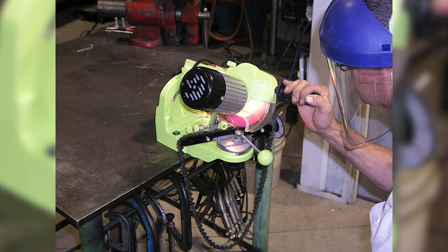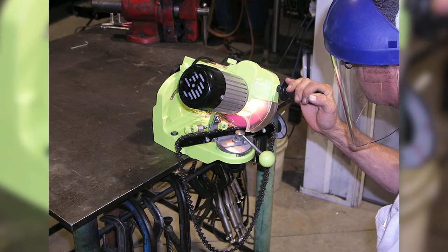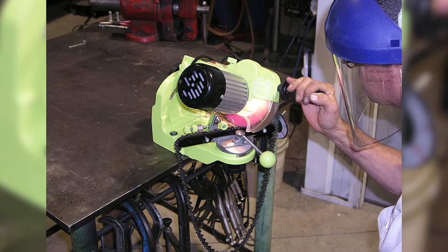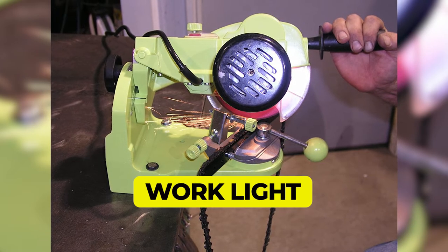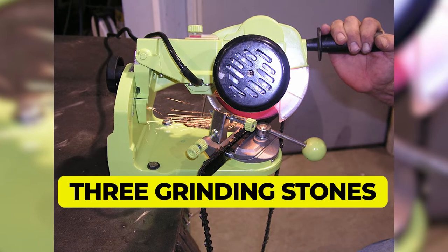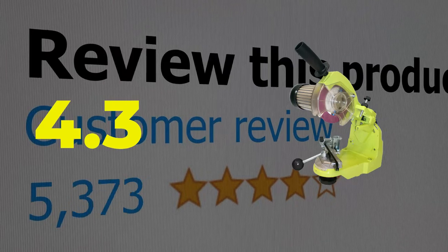It comes with three grinding wheel sizes — 1/8-inch, 3/16-inch, and 1/4-inch — to sharpen chains from a quarter-inch to 3/4-inch pitch. Main features include a built-in work light and three included grinding stones. This product's customer review is 4.3 out of 5.